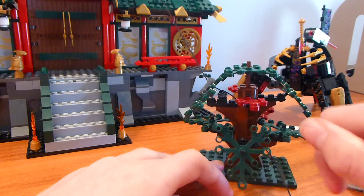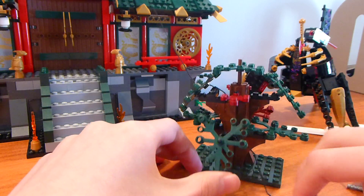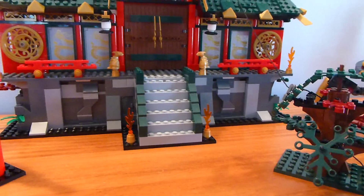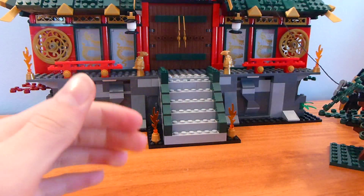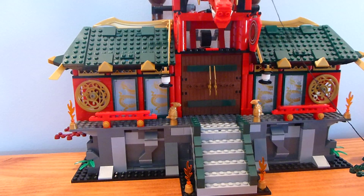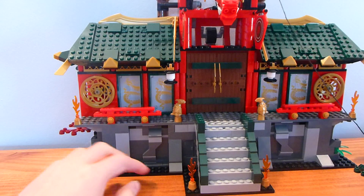We also have the tree over here. There is a zip line going on the tree, but we'll get to the zip line when we get to the rest of the building. The tree looks nice enough for this purpose — it definitely gets the job done, and it's probably a nicer tree than some of the other trees you get in Lego.